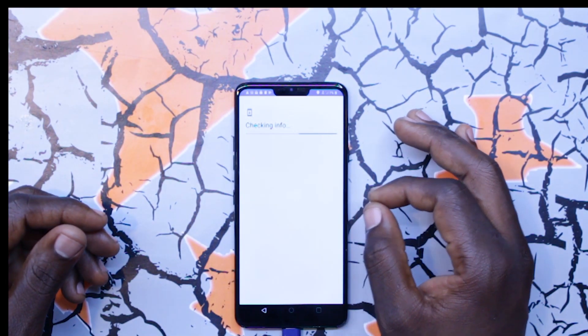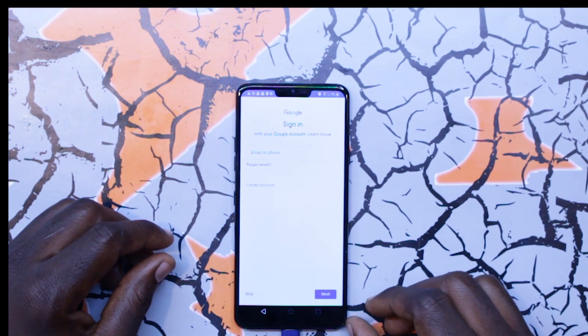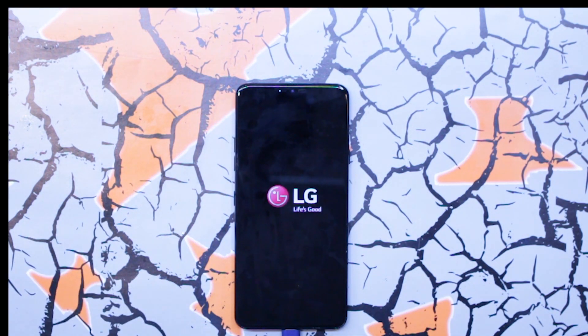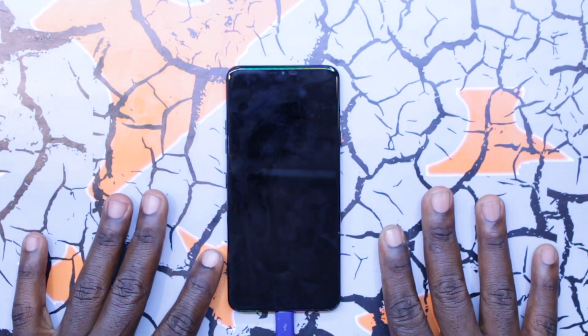The phone's gonna restart. And yeah, I don't have to do anything else. Exactly — restart. Now basically it's gonna reset.